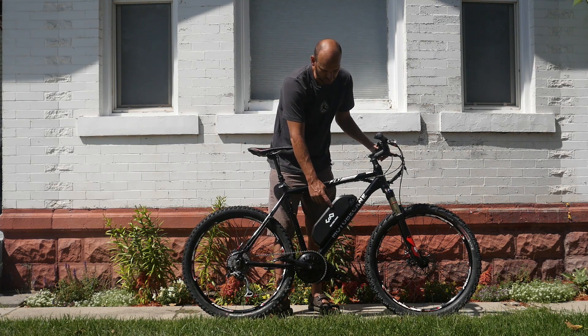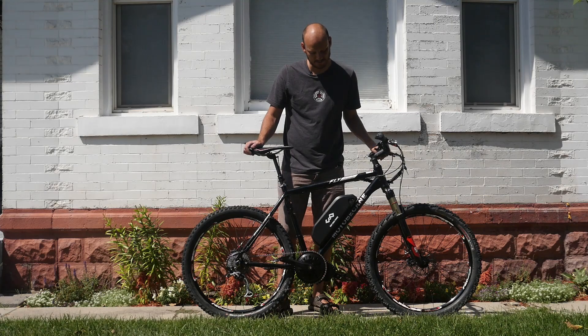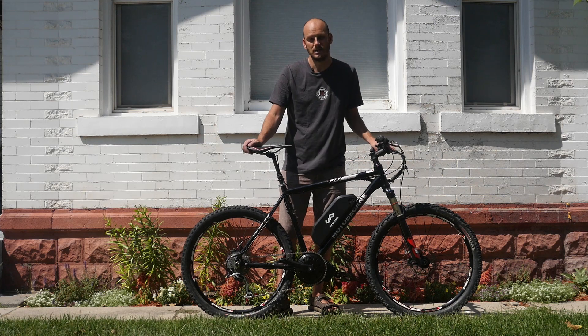We've got the 52 volt, 17 and a half amp hour battery, which is about 900 watt hours. This thing's got plenty of range — this should give you 30 to 60 miles of range.